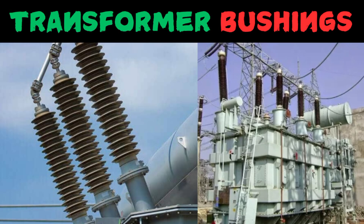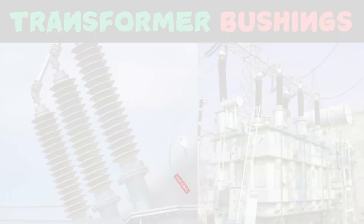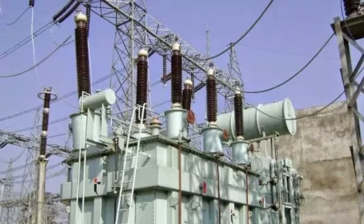In this video, I am going to talk about the importance of bushings of a transformer. So let's talk about it in a detailed way without wasting time. Bushings are a critical component of a transformer that enables the safe and efficient transfer of electrical energy between the transformer and the external electrical system.